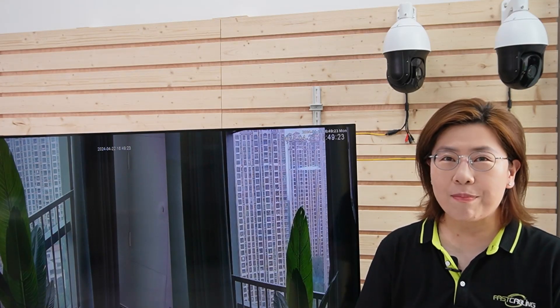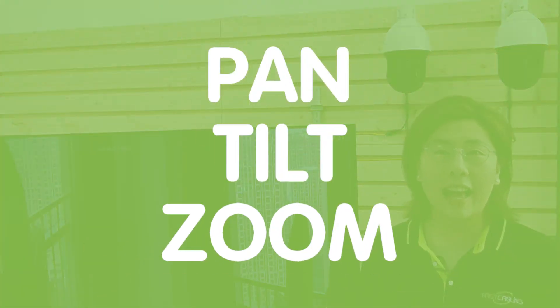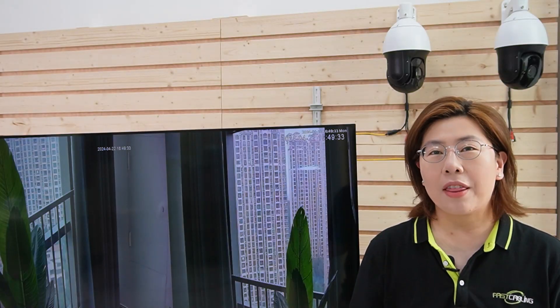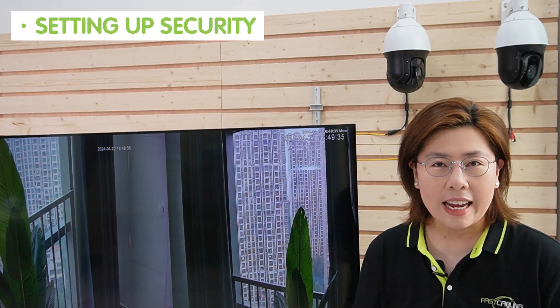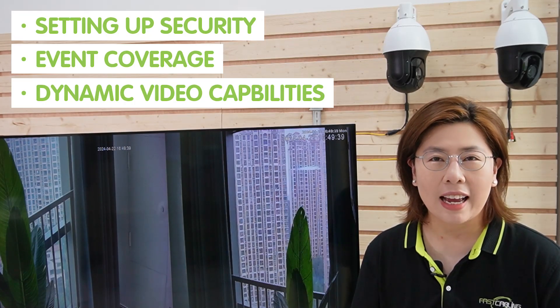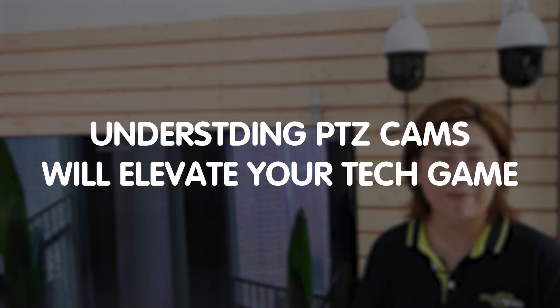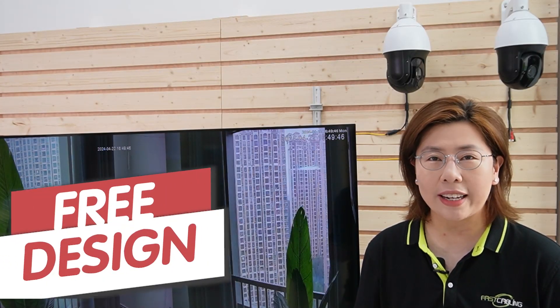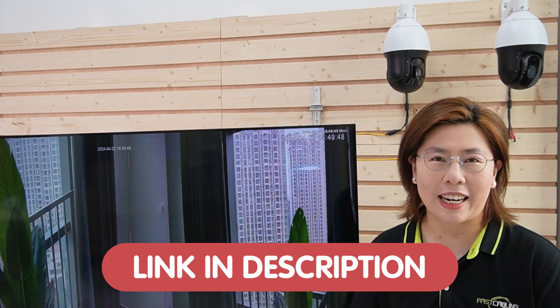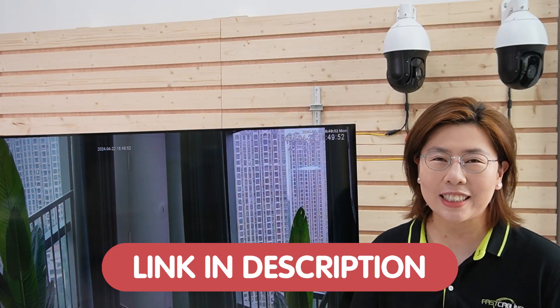Hi tech enthusiasts, welcome back to Fast Cabling. Today in this video, we're diving into the world of PTZ cameras — that's pan, tilt, and zoom cameras. Now whether you're setting up security, event coverage, or just want dynamic video capabilities, understanding PTZ cameras will elevate your tech game. So stay tuned for expert tips and tricks to ensure a seamless setup and maximize the potential of your security system.